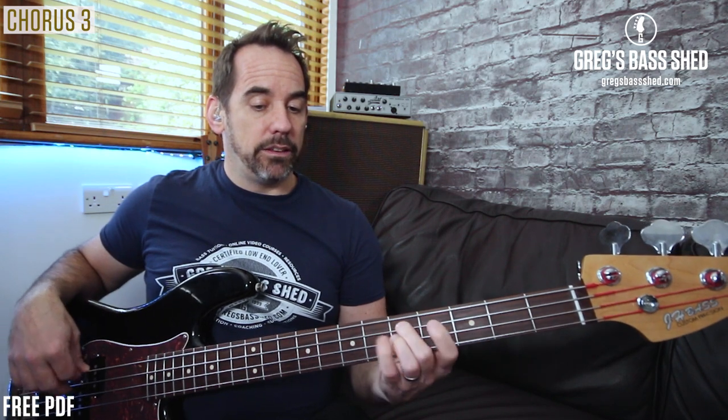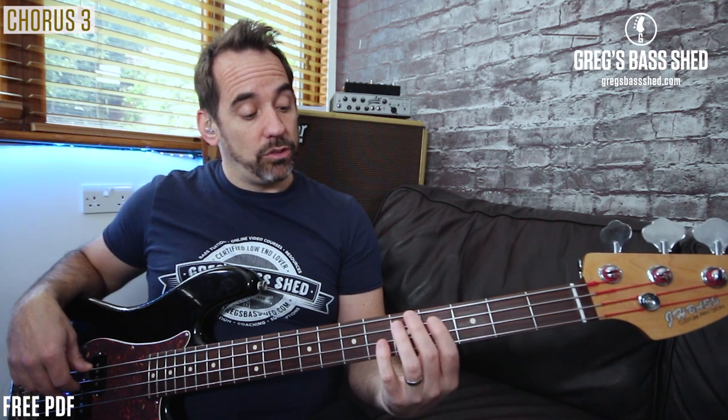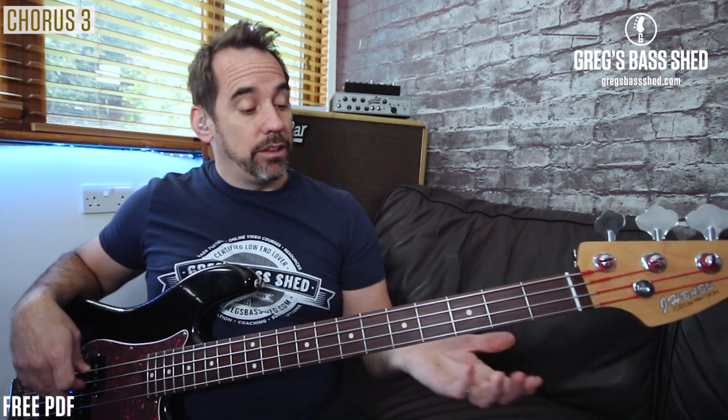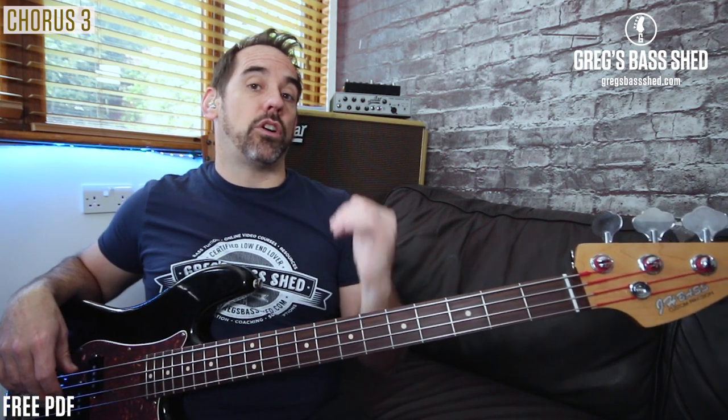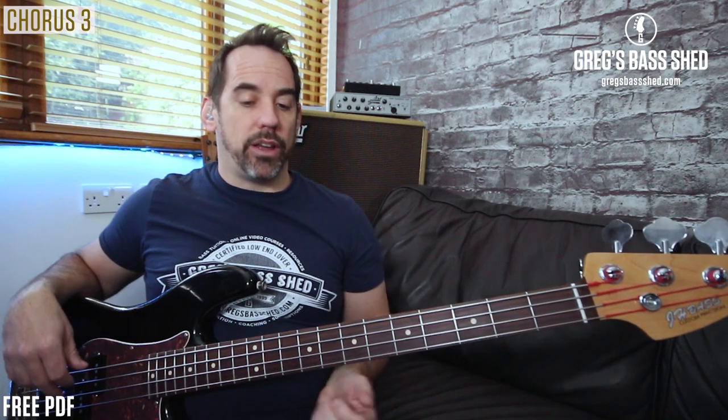If we want to walk down to A, we're just using the notes from the A major scale. And then when we go back to E, if we're going upwards, we can just use the three frets below the target note. So we're going from A to E — we can use C sharp, D, D sharp, E. You can always use that when you're walking up — just use the three frets below the target note. That's a really good walking device.